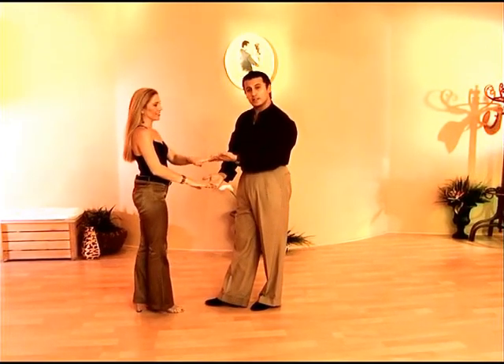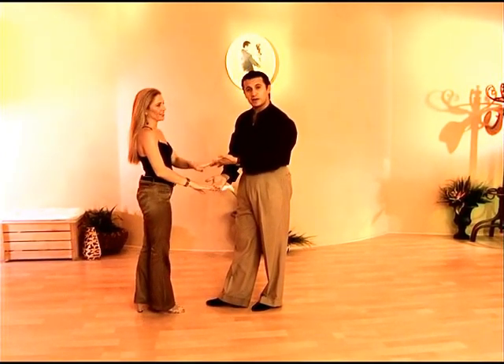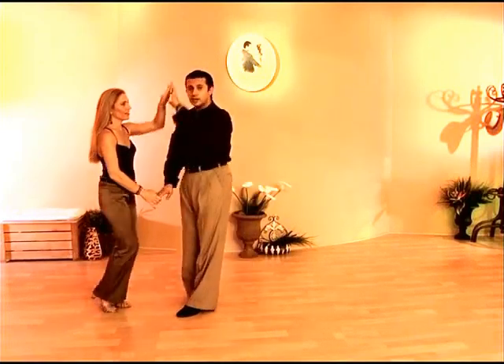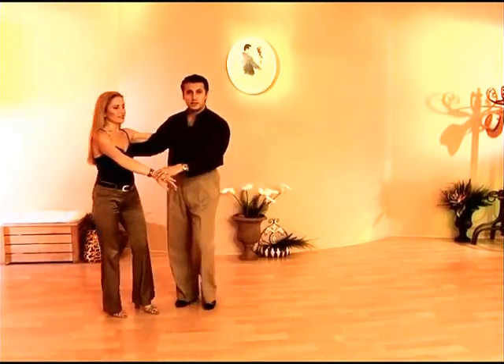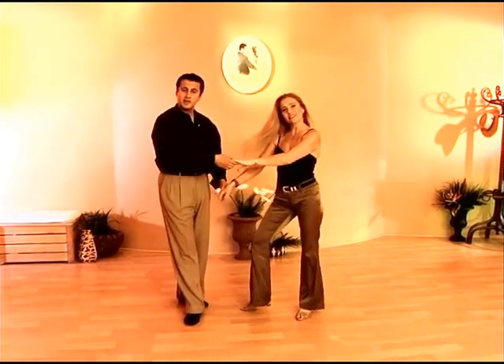We'll let you choose what left over right combination you want to come out on this one. Gentlemen, you can do a left turn, maybe a lady's head comb, and then a cross body lead. Your choice.